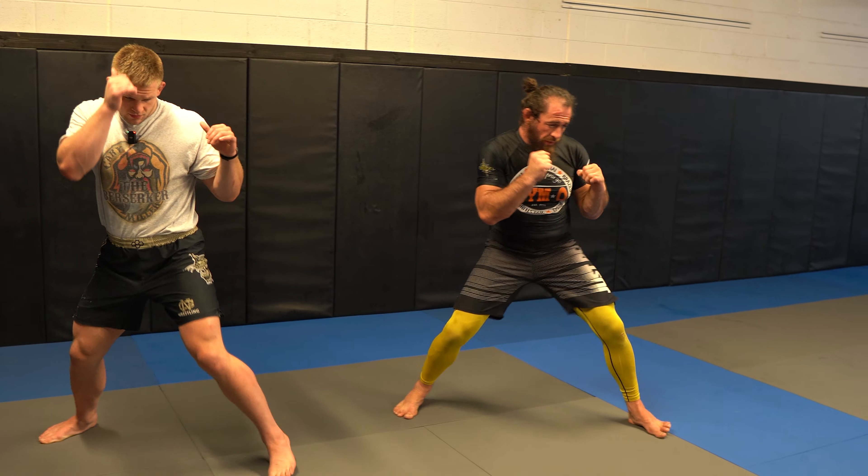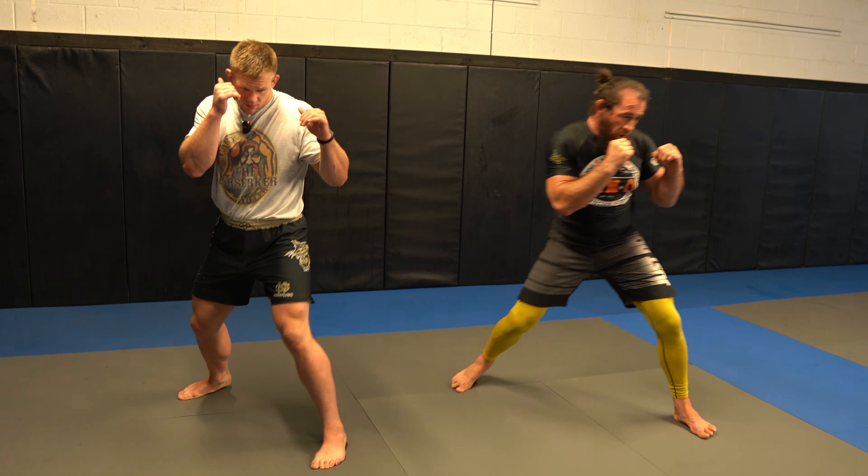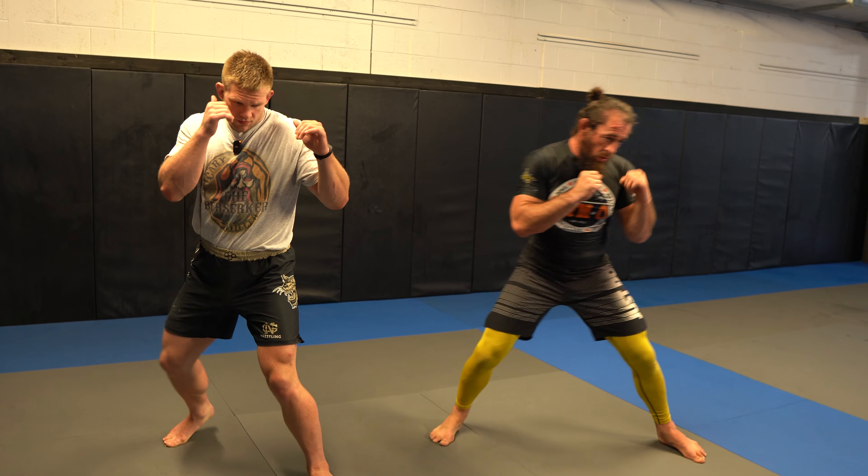The drill we're starting with begins with our on-air movements. We're making sure that we're going four steps at an angle — one, two, three, four — and now we're going four steps to the side — one, two, three, four. So that's the basic drill on air, and it's just starting to get our kids moving at an angle and out, at an angle and out.